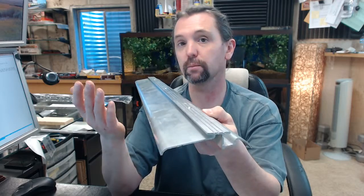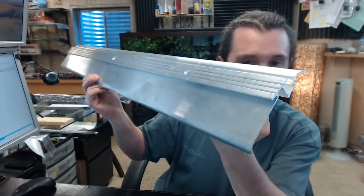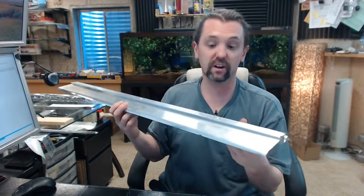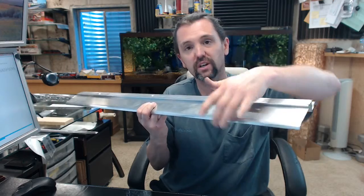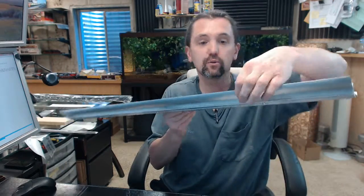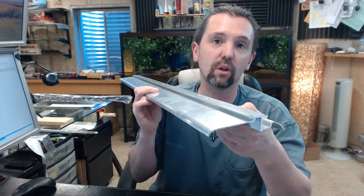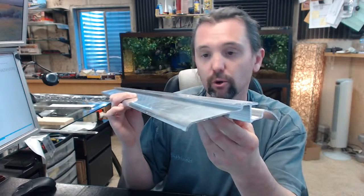If you have need for a custom length, by all means let us know by ordering the next longest piece or pieces and indicate in the comment field what length you would like for us to cut the material back to. The reasoning is if you had to take a 36 inch piece and cut it down to say 30 inch, you would eliminate the countersink, you would eliminate the weep hole in the front, and you would be stuck filing that and drilling a new hole. You might also get into trouble with the initial hole drilled in the trough.